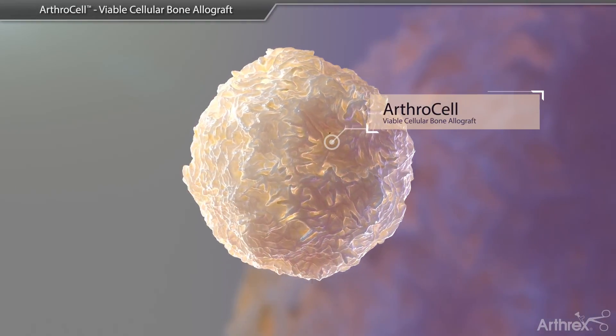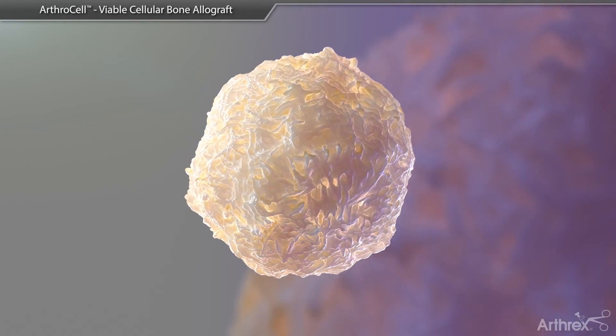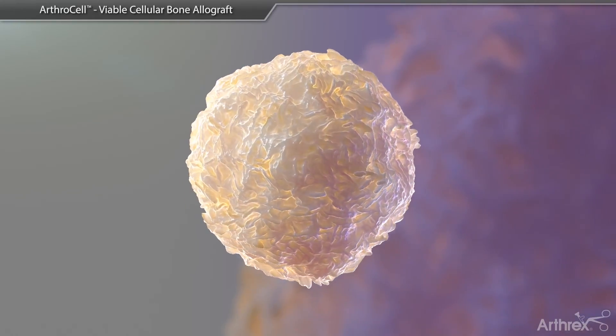ArthroCell is a viable moldable cellular allograft that is intended for use as a safe and non-immunogenic cellular bone matrix for bone repair.